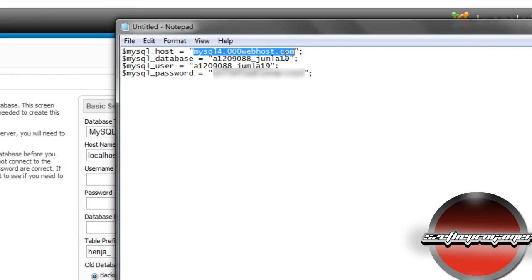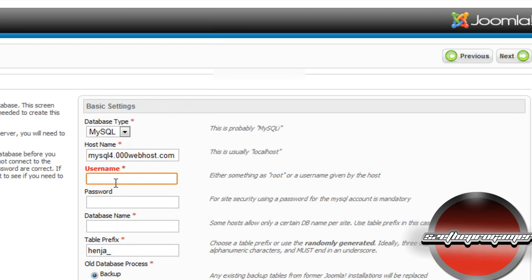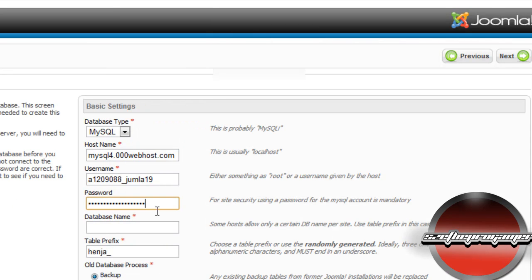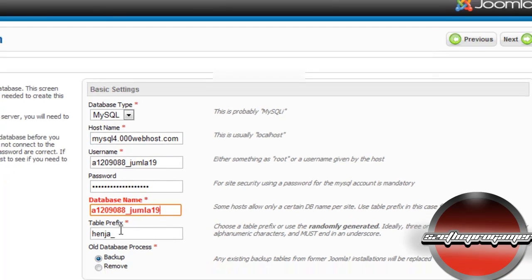For the database configuration, set the database type to MySQL. For the hostname, go to your Notepad and copy the first value and paste it into the hostname field. Do the same for username and password. Then fill in the database name. You don't really have to worry about the table prefix — just click Next.